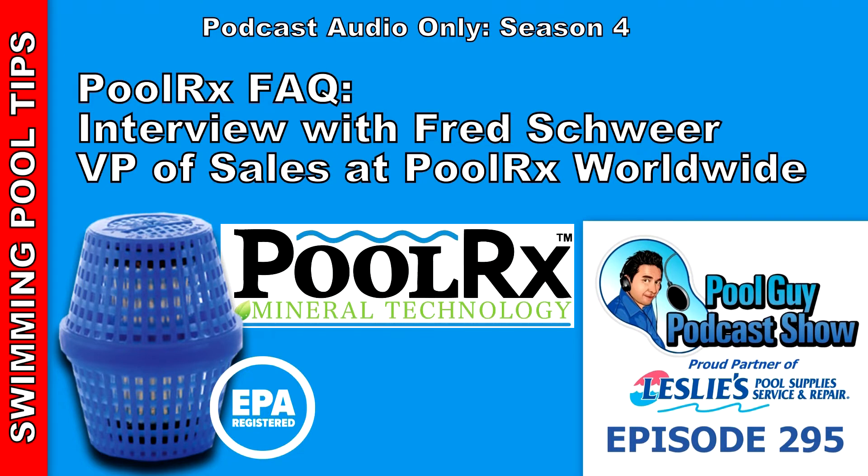There's no need for other algaecides before or after using PoolRx. If you ever notice your chlorine demand going up, cloudy water, or any hint of algae, all you need to do is add a booster. Keep in mind that the alloy cylinder is only effective for one year in the water — after a year it gets scaled and corroded and loses connectivity with the minerals. So every year, start with a new unit, and if necessary use a booster.